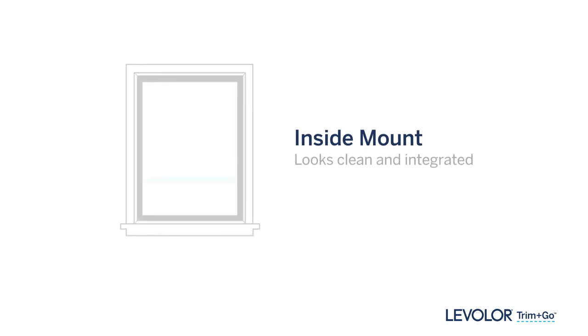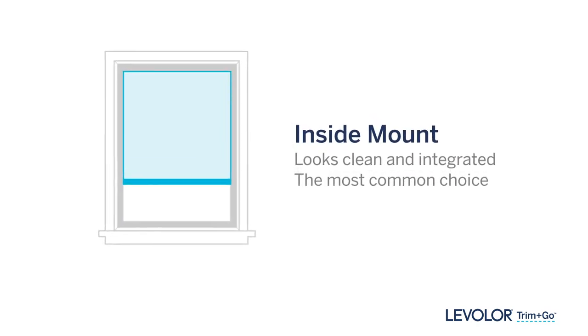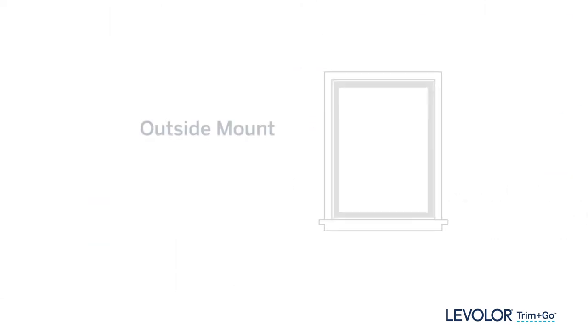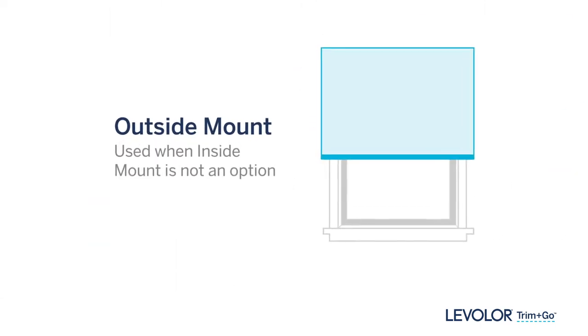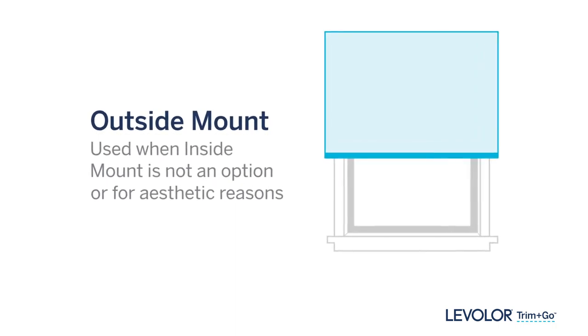Your inside mount treatments will provide a clean, integrated look — it's the most common mounting choice. You might choose outside mount treatments if mounting them on the inside is not a feasible option, or for aesthetic reasons like making windows look taller.